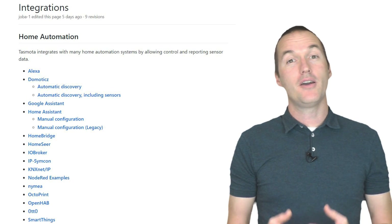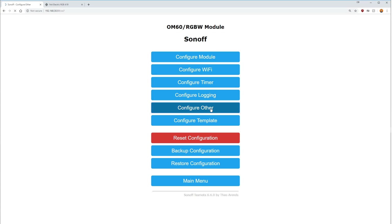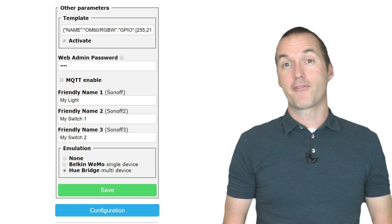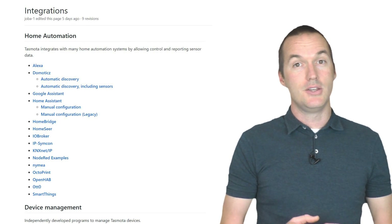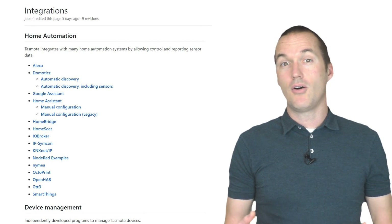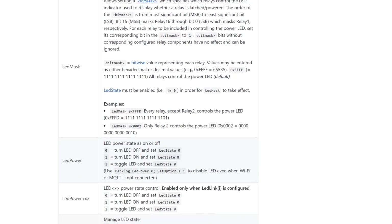If you're trying to stay hub-free, Tasmota also supports local Amazon Echo integration. To enable Echo integration, go to Configuration and then Configure Other. Here you're going to select Hue Bridge for your Alexa integration and change your device's friendly name. The friendly name is what will show up on your Amazon Echo app when you discover devices. If your device has multiple relays, you can create a friendly name for each one and your Echo device will discover each one separately. If you are integrating into a hub, both Home Assistant and OpenHAB are going to use MQTT to issue commands to Tasmota, while SmartThings and Hubitat use HTTP.